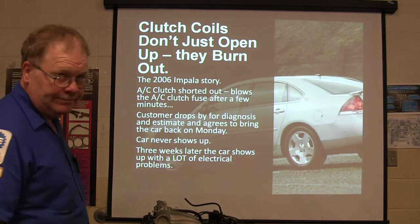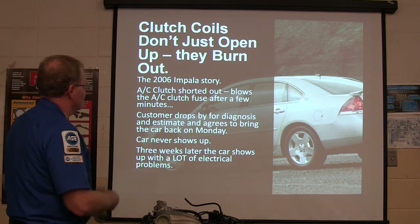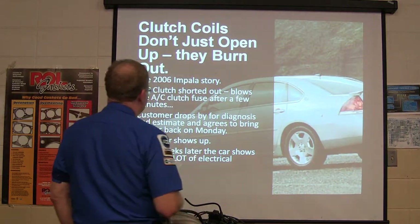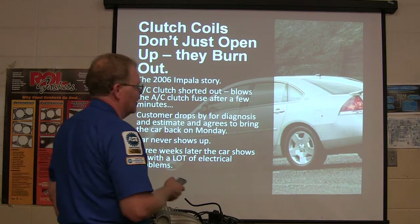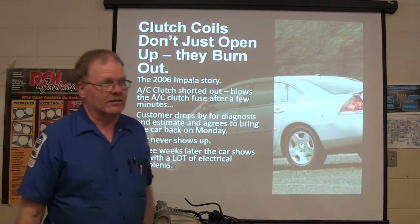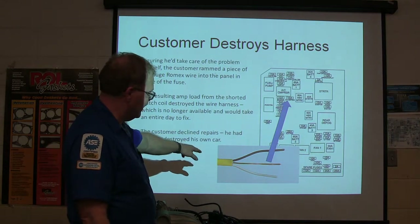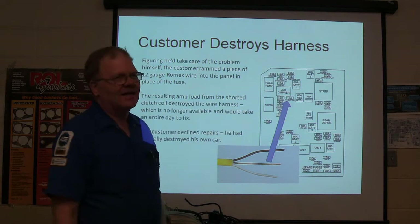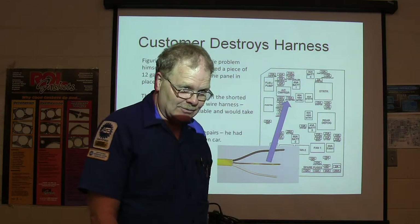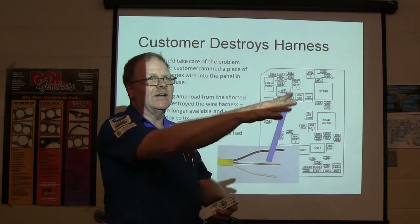Clutch coils don't just open — they burn out. That's the Impala story. AC clutch shorted out, blows the AC clutch fuse after a few minutes. Customer drops by for a diagnosis and an estimate, says bring the car back on Monday. Three weeks later the car shows up with a lot of electrical problems. What this guy did is he took some 12-2 Romex wire and jumped it — he pulled the air conditioner compressor fuse out and said I'll get this air conditioner working and I won't have to put up with being hot. He made a U-shaped piece of copper and crammed it down in where the fuse went. The resultant current from the shorted clutch coil destroyed the wire harness — melted wires together all down in there.